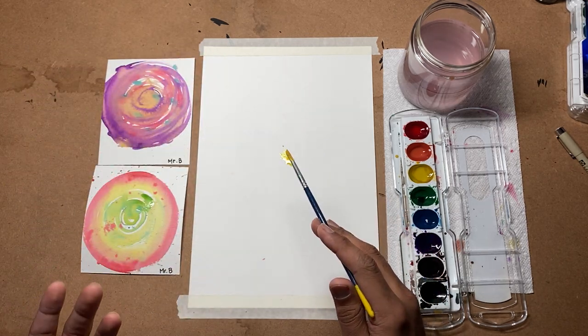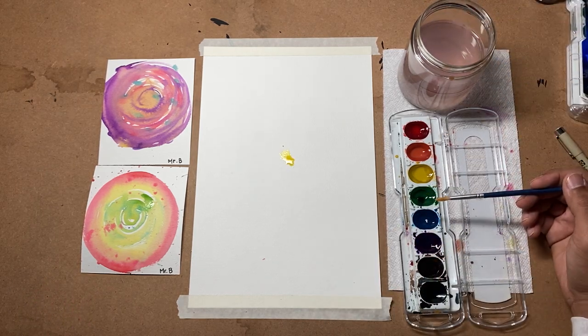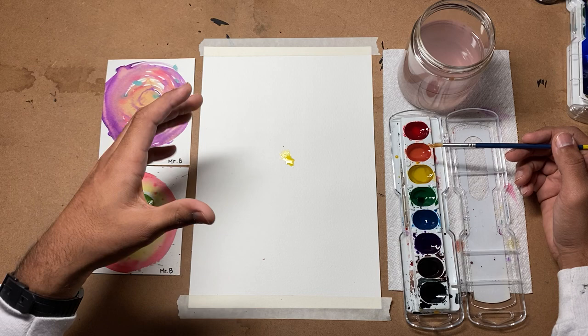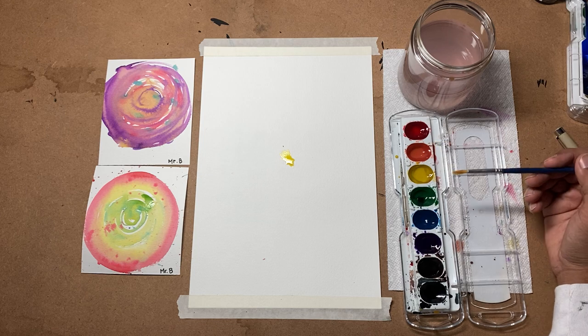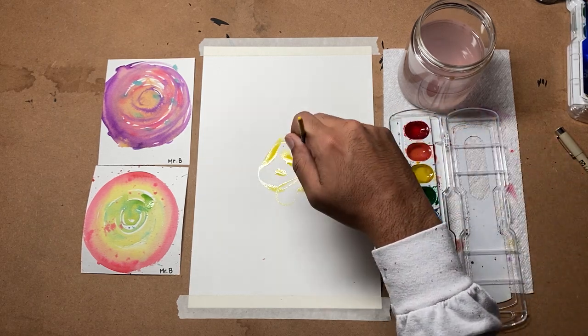I know we've talked a lot about that in class, but let's refresh that. If I use cool colors, that might say that I'm a little bit sad. If I use the warm colors, it kind of goes with a little bit of anger, something like that. But we can just stick with the complementary colors and the secondary colors. I'm going to just make some dots on the page.